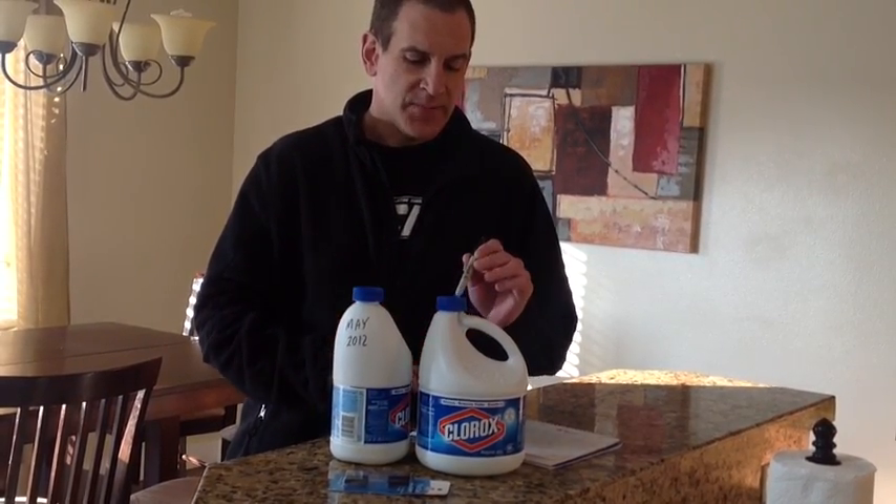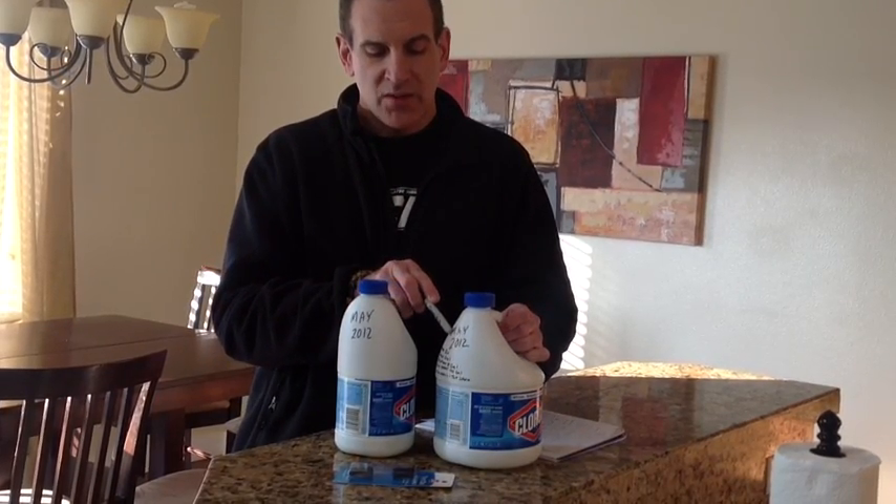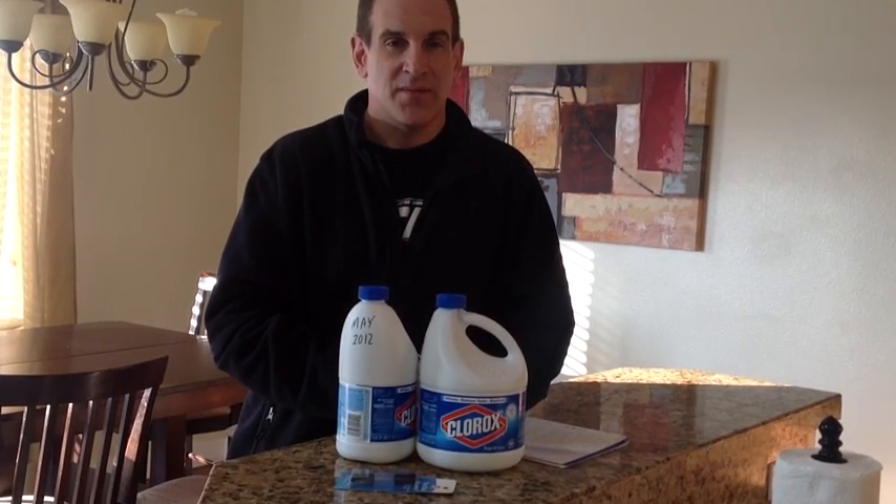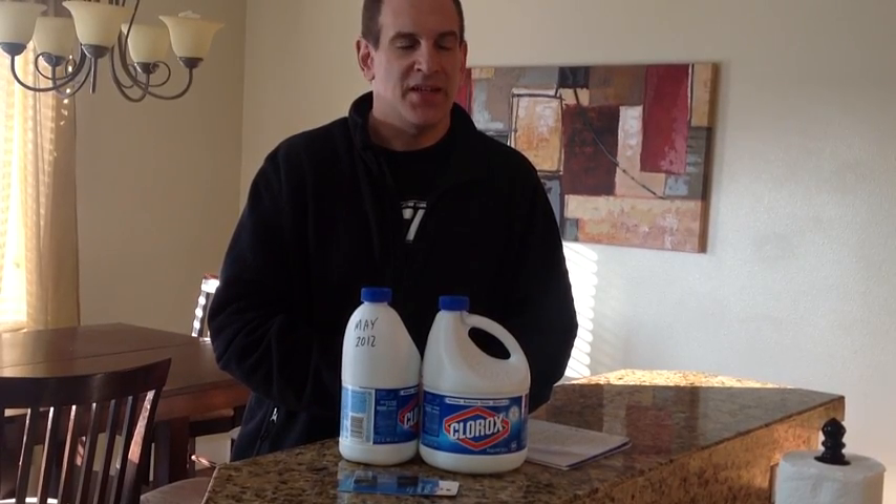An important thing many people don't understand: you can only keep Clorox for a short time before it goes bad. Clorox has about a one-year shelf life before it starts to rapidly deteriorate. What I do is write the purchase date on the bottle — so if I bought it in May 2012, in May 2013 I buy new ones and throw out or give away the old ones. Don't keep Clorox for five years thinking it'll still work. Also, storing it in a cold garage breaks it down faster — keep it in a warm place.